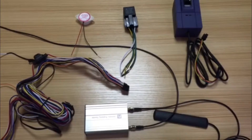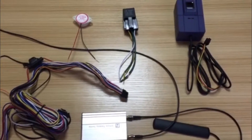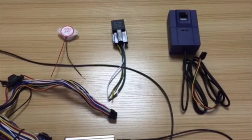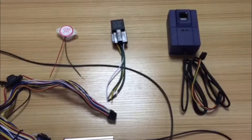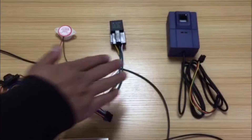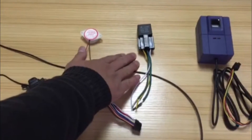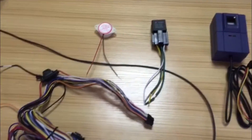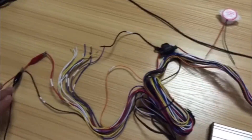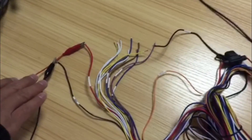This video shows how to use the fingerprint scanner with our GPS tracker. The fingerprint scanner has two functions: first, to check which driver is driving, and second, for driver authorization — only the authorized driver can start the vehicle. We have the fingerprint scanner, GPS tracker A300 model, relay, buzzer, power cable, and external power. The external power range required is 11V to 36V.